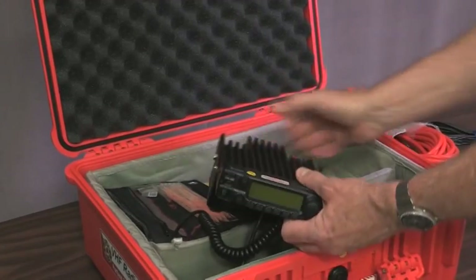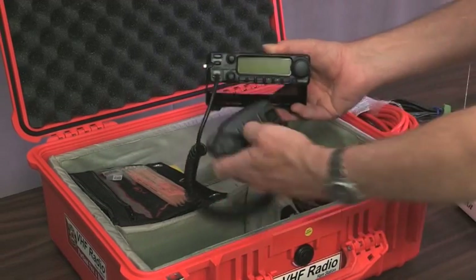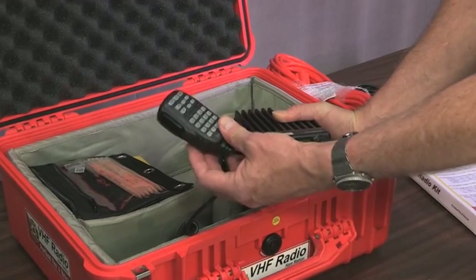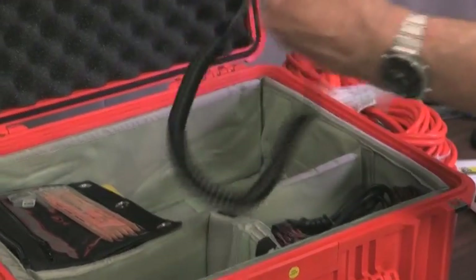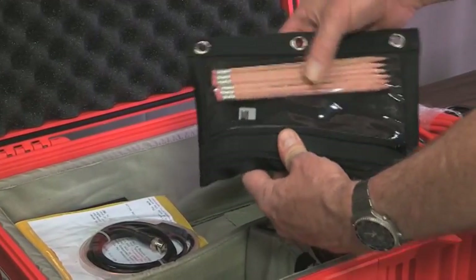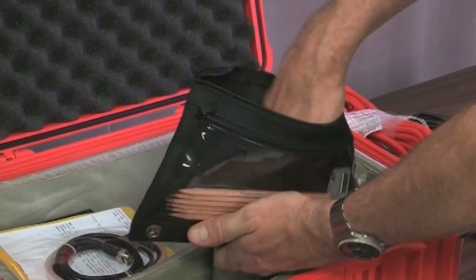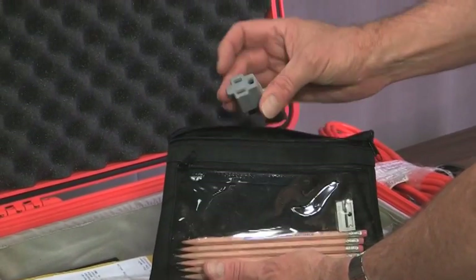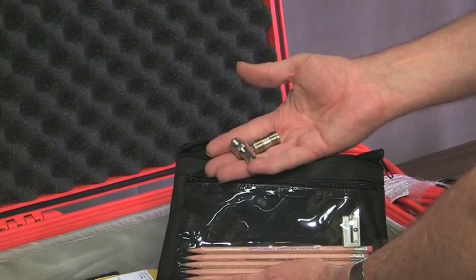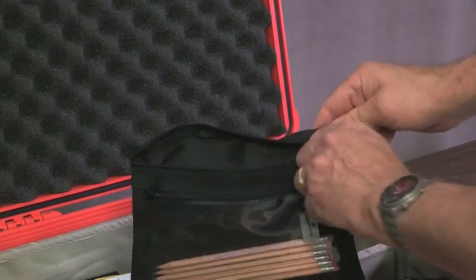Here's the radio — this is a VHF-only radio. I'll plug the microphone in. This is the primary radio in the kit; it gives 50 watts of power, voice-actuated with a microphone. Also there's a zippered pouch with pencils and a pencil sharpener, and inside are various adapters — including an AC plug adapter and coax cable adapters so you can plug cables together or adapt to a different type of receptacle.